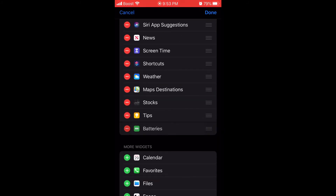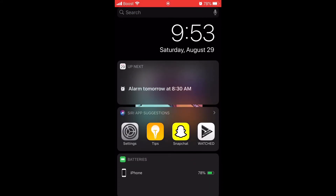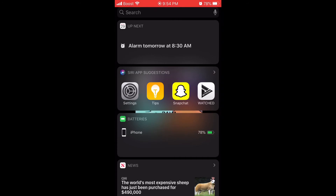Then you want to hold on the three lines and scroll all the way up. I put it under the Siri App Suggestions, but you can put it anywhere you want. Right now, since I don't have anything connected and my AirPods aren't connected, it just shows my phone battery — which is at 78%, as you can see in the top right corner.